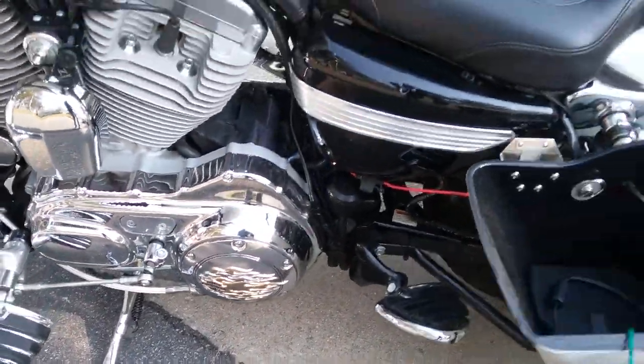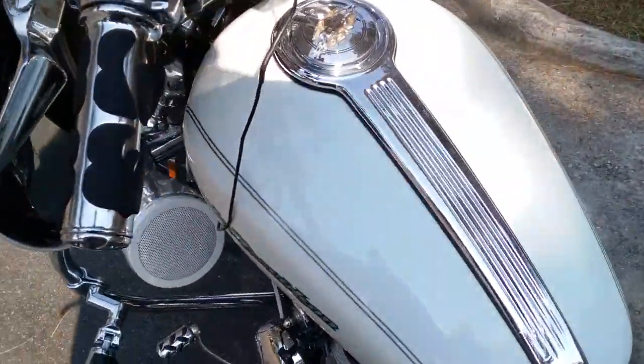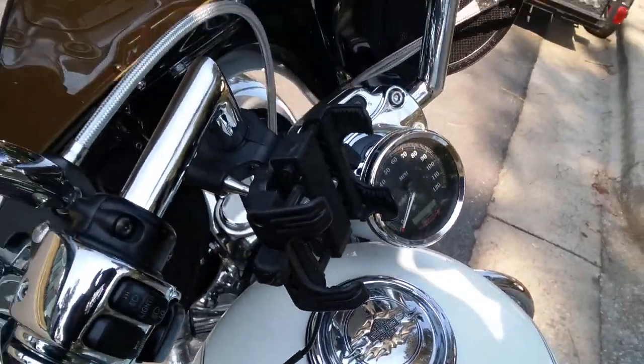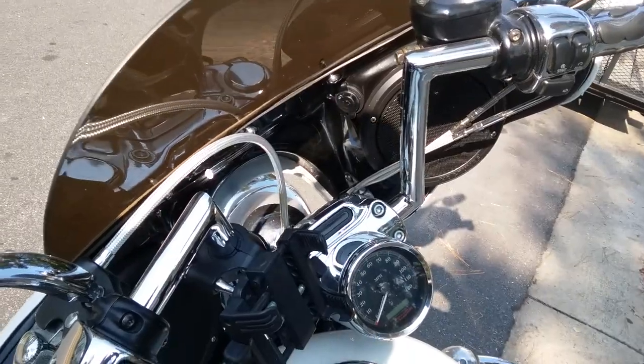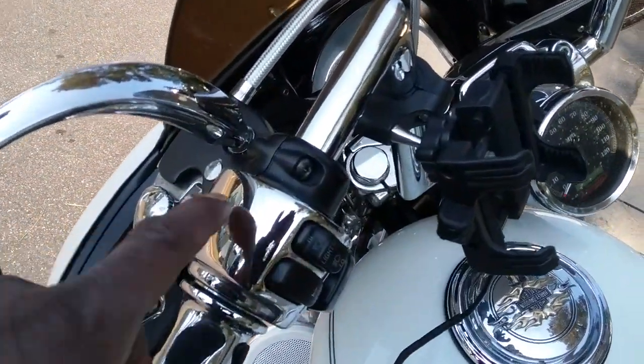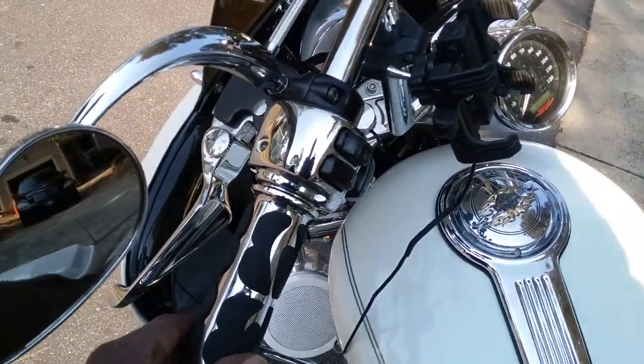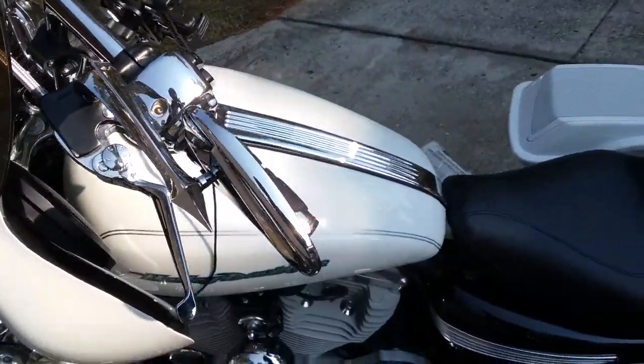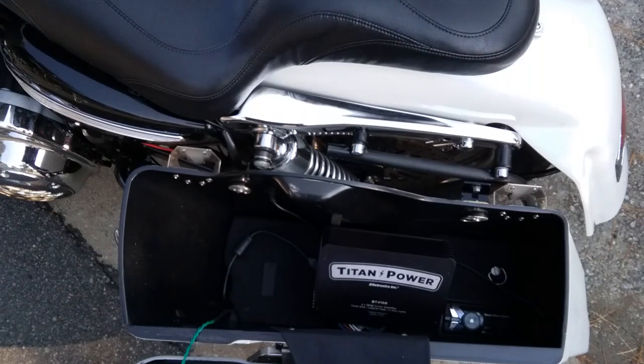It has some nice footboards on this side as well as some nice derby covers. It also has a matching cover on the gas cap, and some chrome Z bars with chrome control housings, nice grips, and some nice mirrors.